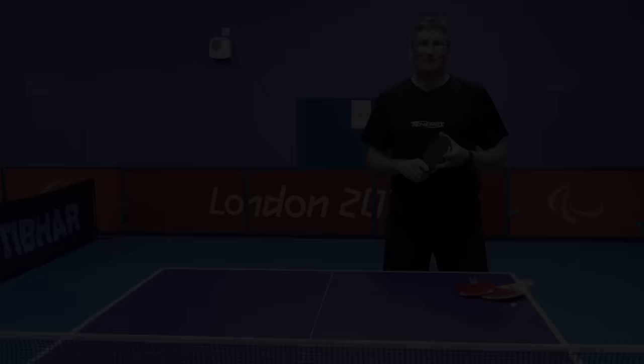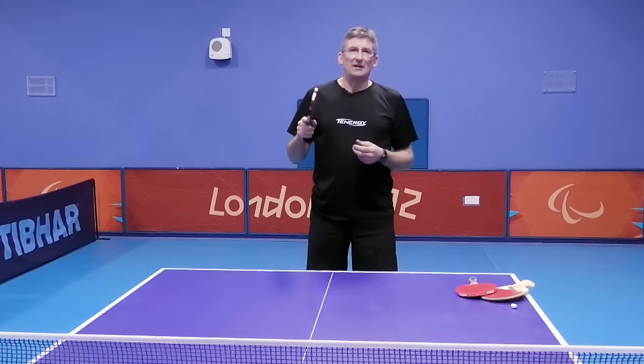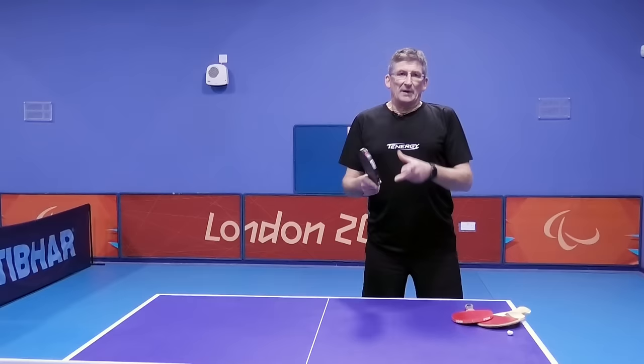Welcome to our session today — it's all about grip and we are looking at the shake hands grip, or the orthodox grip. As a full-time coach and tutor, grip is one of the most important areas that we cover. This determines the feel and the control that we have over the table tennis ball. For the backhand side, we're looking for the forefinger to run along the bottom part of the blade.